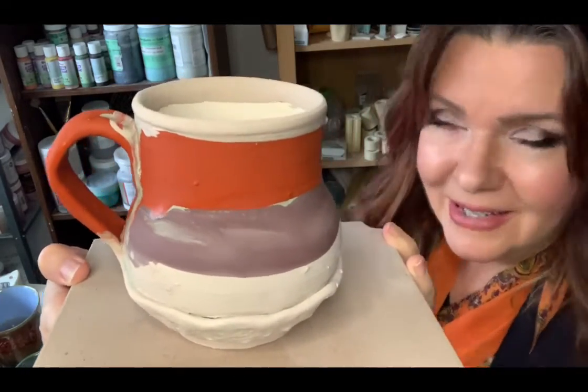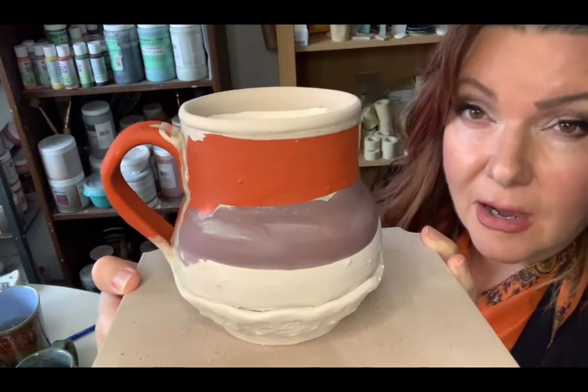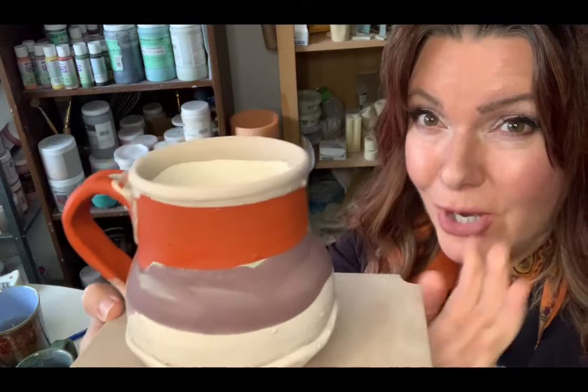Wish us luck. The glaze firing should happen within the next couple of weeks and I will post the results and attach them to the description and comments in this video. Thanks for watching.